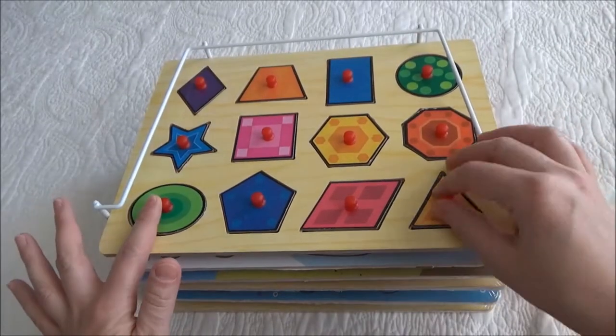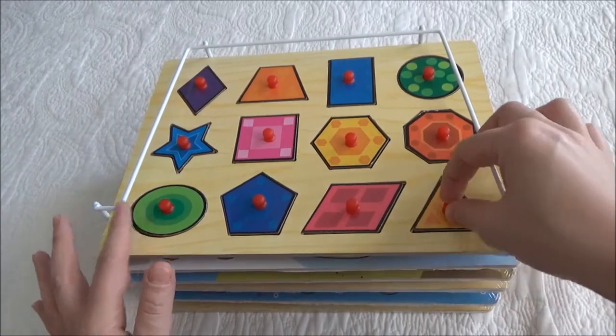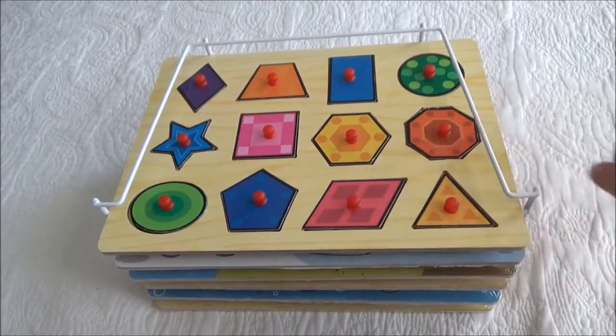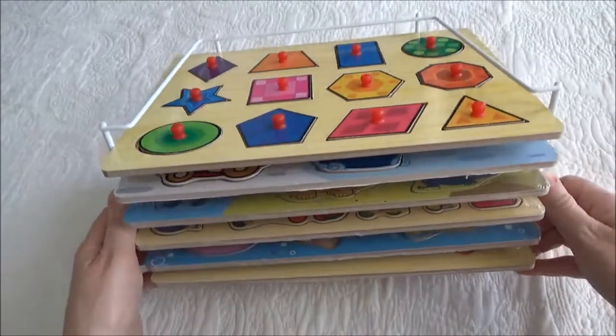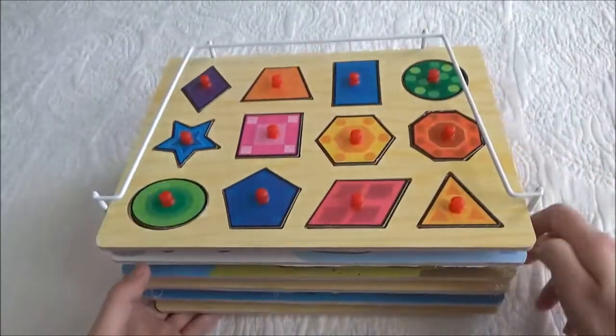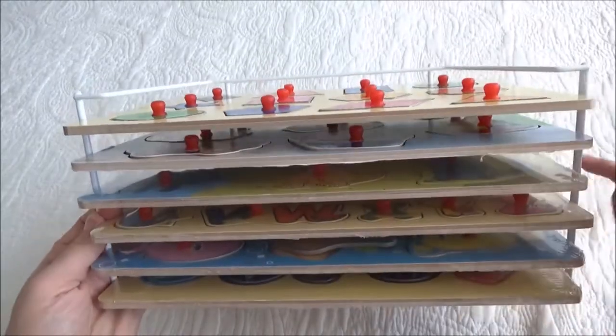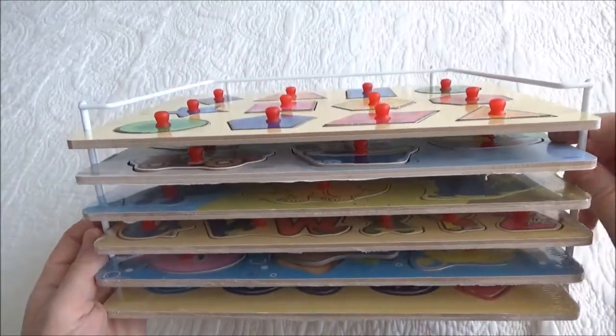Our kid loves these because of the little pegs. We have the ones without but he prefers these. My favorite thing about them is the rack — it makes it easy to store, and it's also easy for him to select which puzzle he wants to play with.